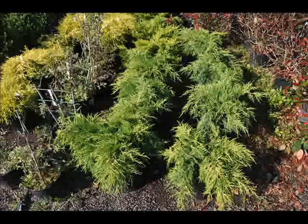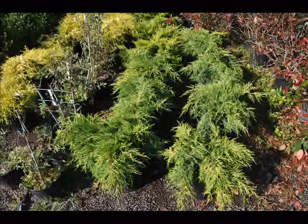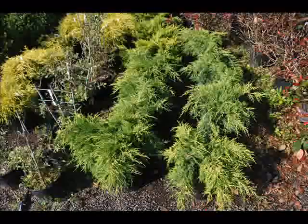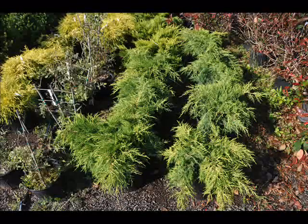The growth habit is very similar to that of most Pfitzer-type junipers, but much more compact. Uses include foreground plantings, colorful accents, as well as low to medium height hedges when spaced about two feet apart.